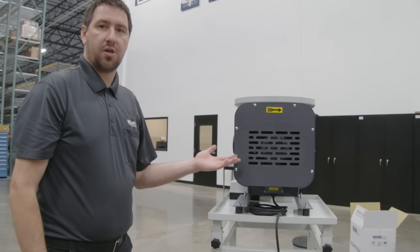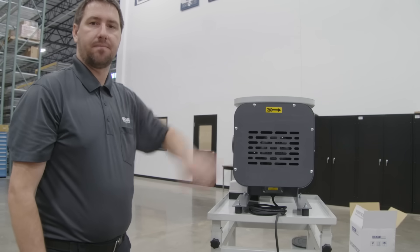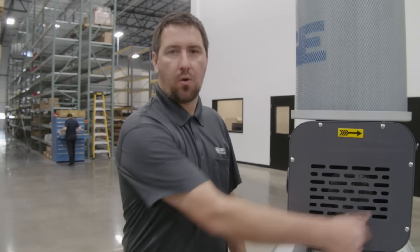We're going to check functionality by checking the rotation of our motor with the direction of the arrow. We want to verify that the motor is spinning in the clockwise direction.